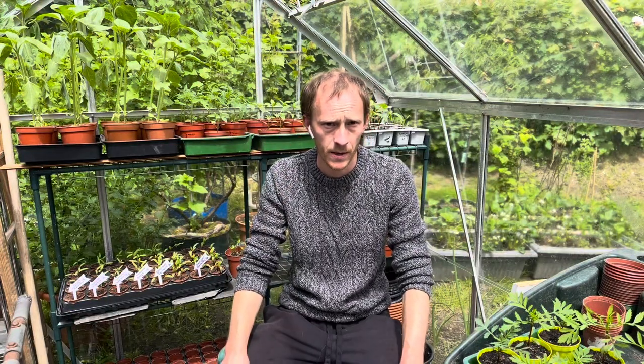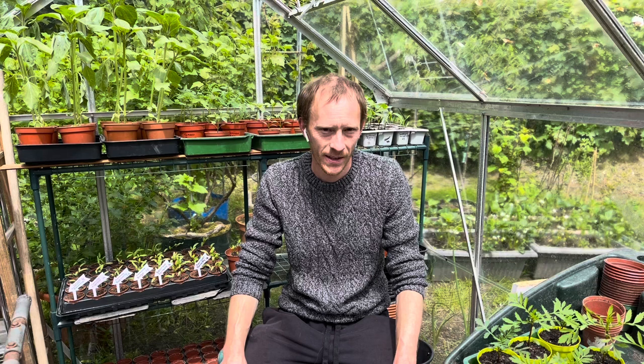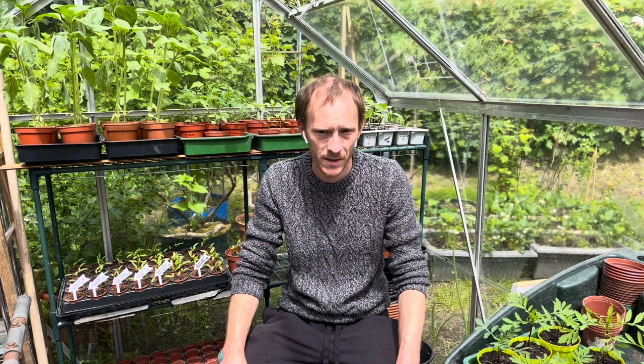Hi everyone, welcome back to my channel. I'm Kit and today we're going to talk about slugs. They're a nightmare in the veg garden and I've tried many different ways of getting rid of them.